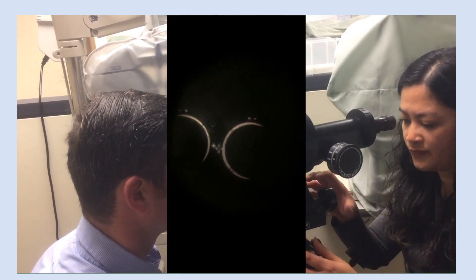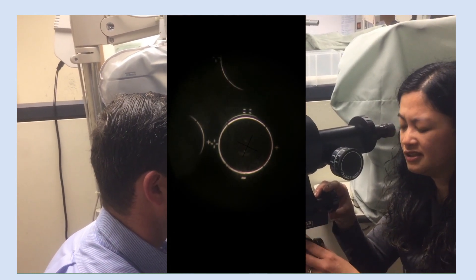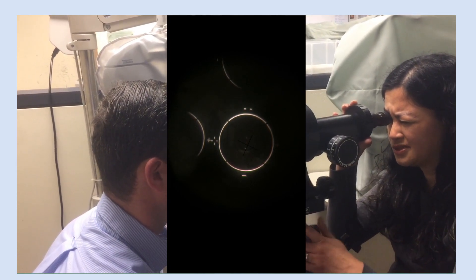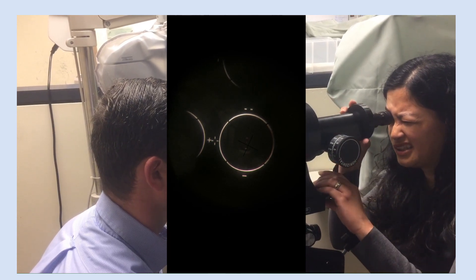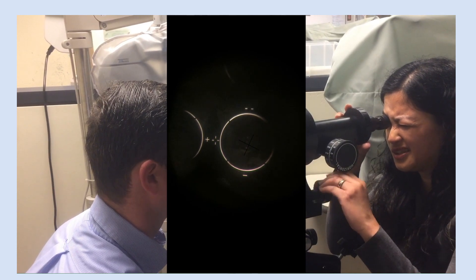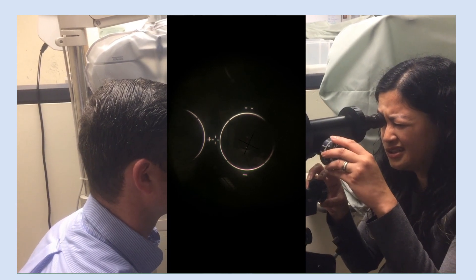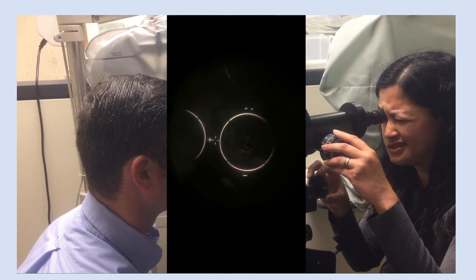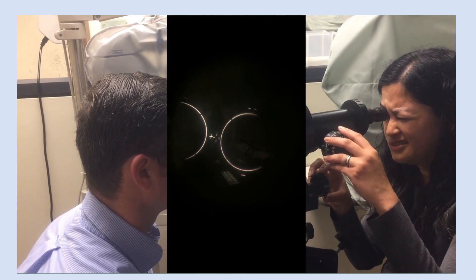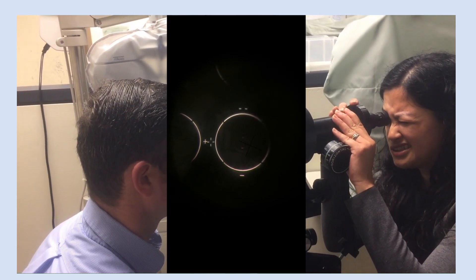That looks good. So now I'm locking the knob so that the keratometer doesn't move, and I keep my hands on the focusing knob to make sure that those circles are overlapping. Now I'm going to move the horizontal drum so that the two crosses are slightly touching, and that's checking the axis, making sure that it's straight.